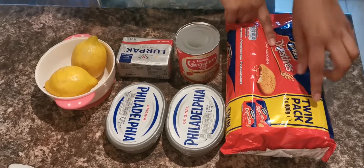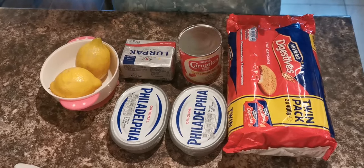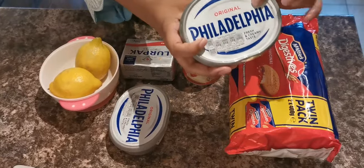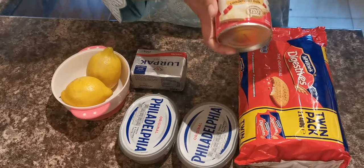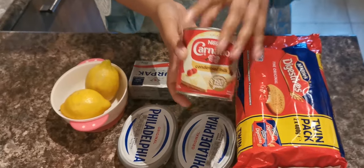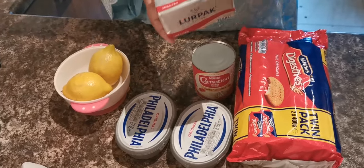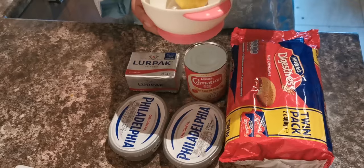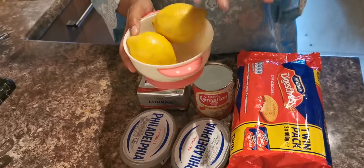For my ingredients I'll be using half a packet of digestive biscuits, which I'll crush. I'll use full-fat soft cream cheese — I'm using Philadelphia. I'll also use Carnation condensed milk, unsalted butter which I'll melt and mix with the biscuit, and two lemons for both juice and garnish. I'll show you step by step what to do.